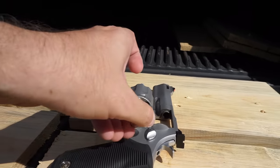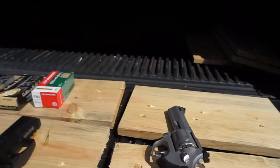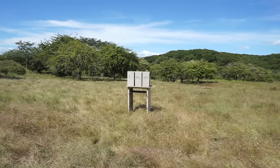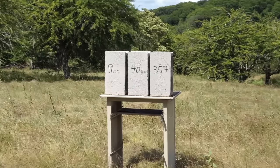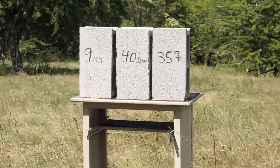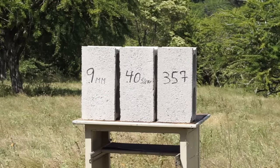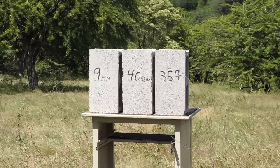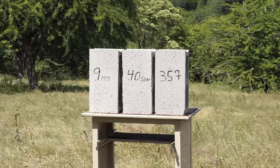Seven rounds. One second please, I'm gonna set this properly. That's fine. I'm gonna start with the nine millimeter first. S&D is the ammunition.